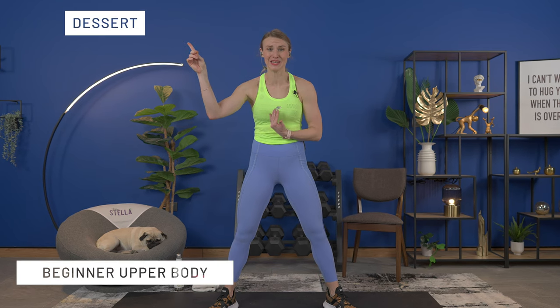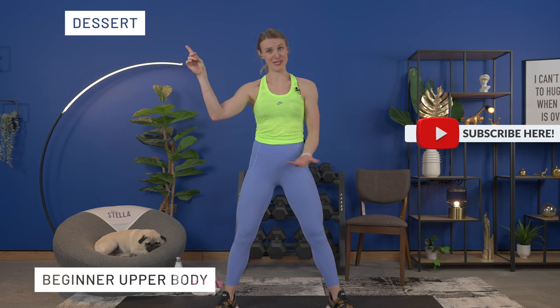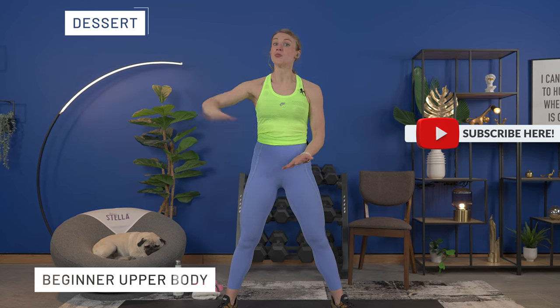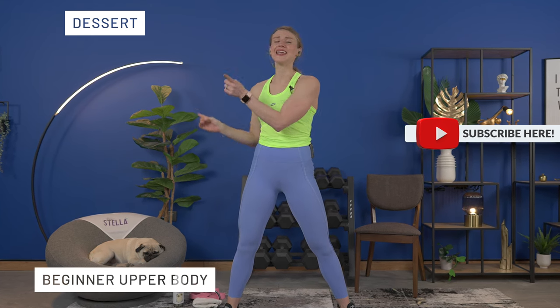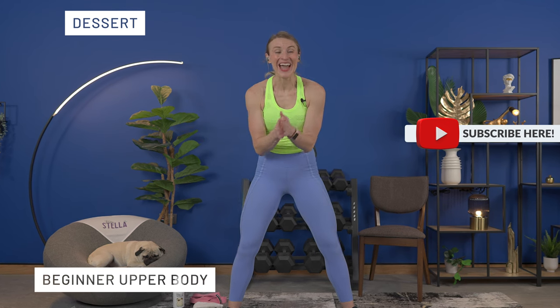Set your weights down, breathe, grab a drink, and give yourself a round of applause — you made it! That was our beginner lower body workout. Thank you so much for joining me. After each workout it's so important to get a stretch — it helps with muscle recovery, reduces soreness the next day, and improves overall flexibility. I call it the dessert because it's the tastiest part. Check out the stretch video, or my beginner upper body and abs workout. I'll see you there — thank you and I love you!